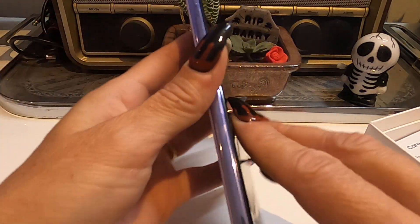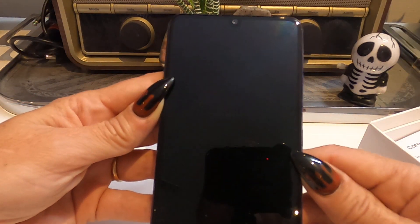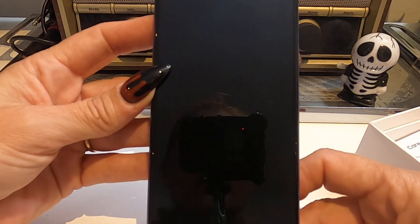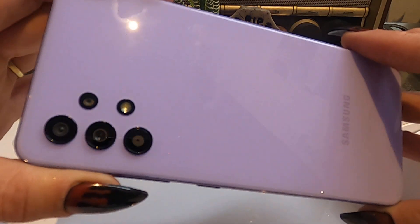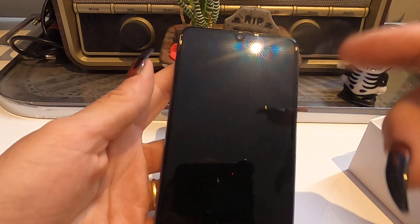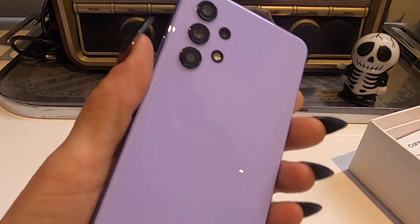I'm going to get a cover on this quickly before I get tempted to do a JerryRigEverything and scratch it. There it is, guys — we'll see how it operates and I'll do an update and let you know what I think of it. Thanks for joining me, I'll see you next time!